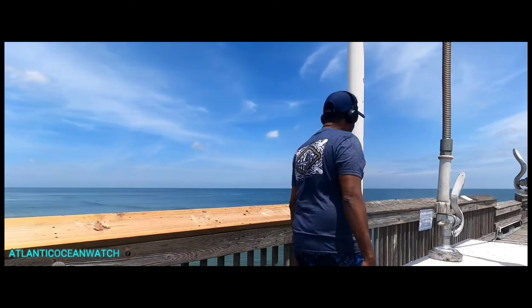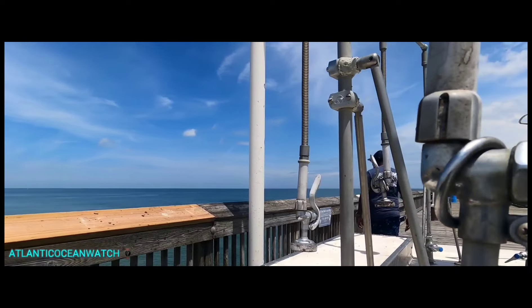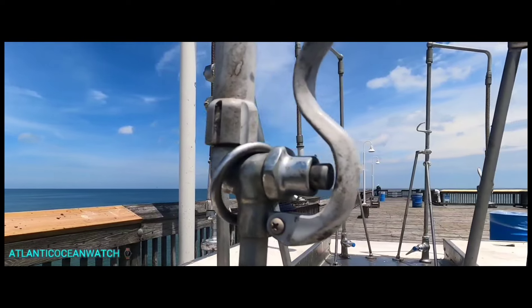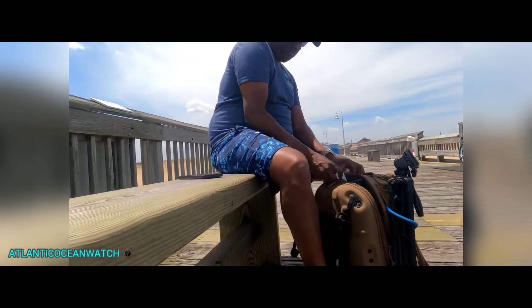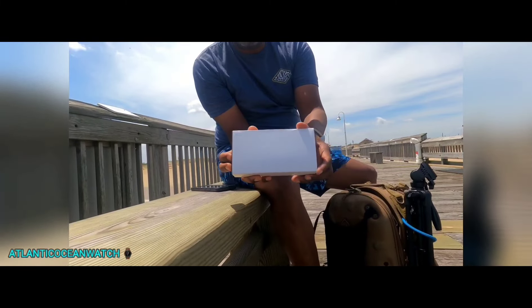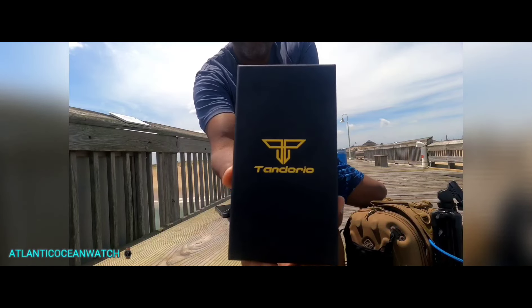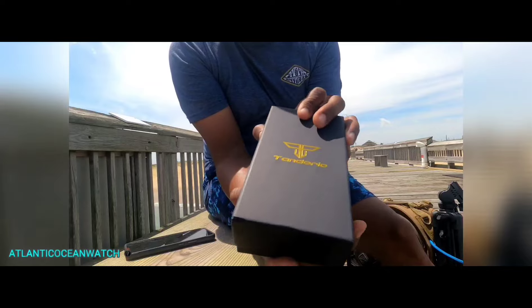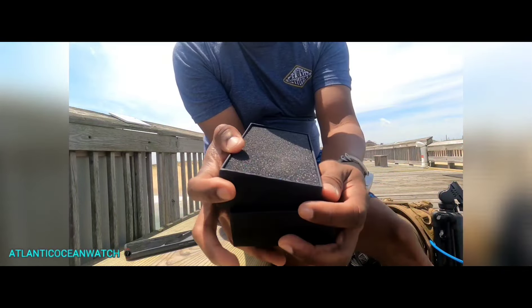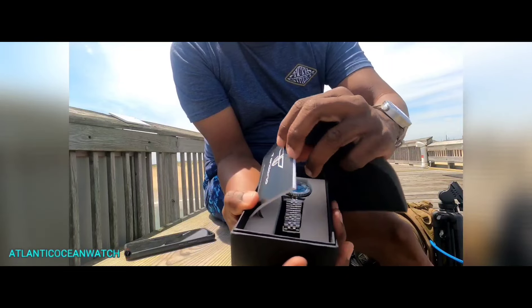Welcome to Atlantic Ocean Watch on YouTube. I'm also Atlantic Ocean Watch on TikTok and Instagram — links will be in the description. I'll also leave a link to my travel channel called Just Go. I had already unboxed everything at home and took all the plastic off just to save time, but here at Sandbridge Beach Little Island Park I figured I'd start this video for you guys.